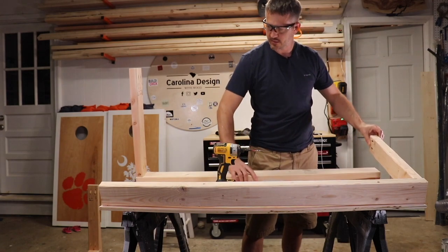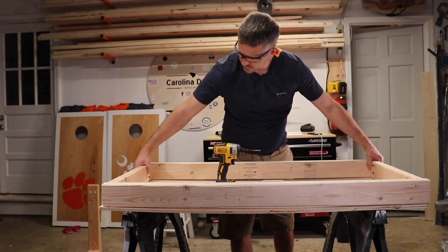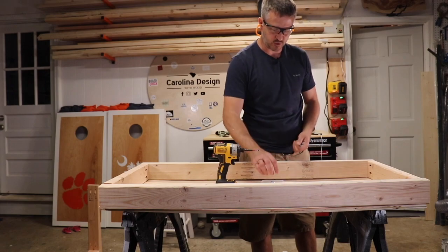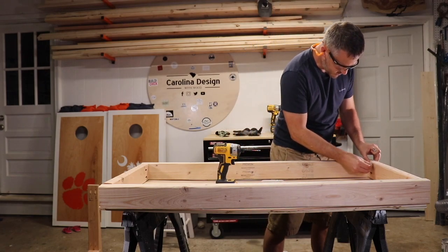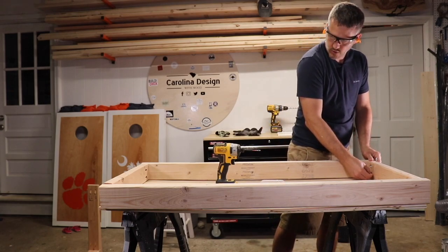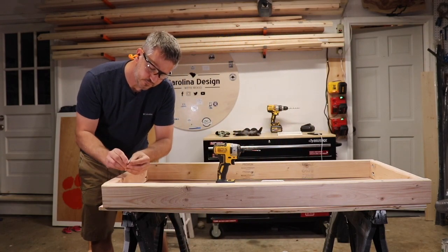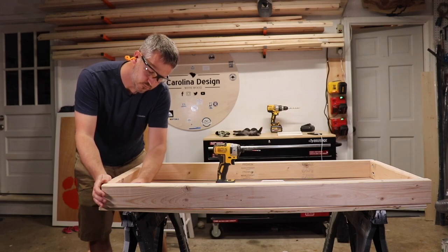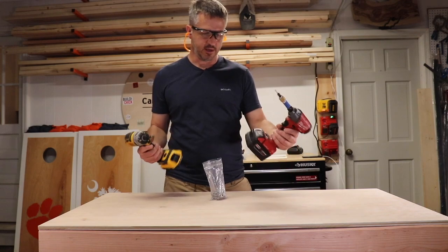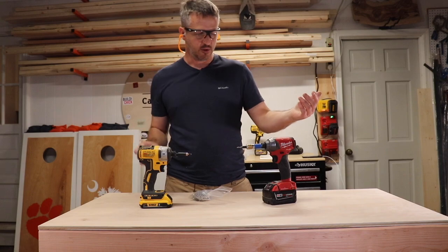I align them up on top of the piece of wood. The purpose of this is just to make sure when you're screwing the board together that it doesn't warp or turn, because you want the top of the cornhole board to be as level as possible. Is it unnecessary to have two drills, a Dewalt and a Milwaukee? No, I think it makes it a little bit quicker. I like both brands — they both work great.